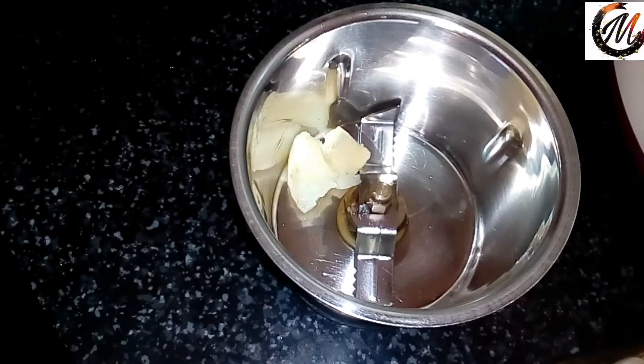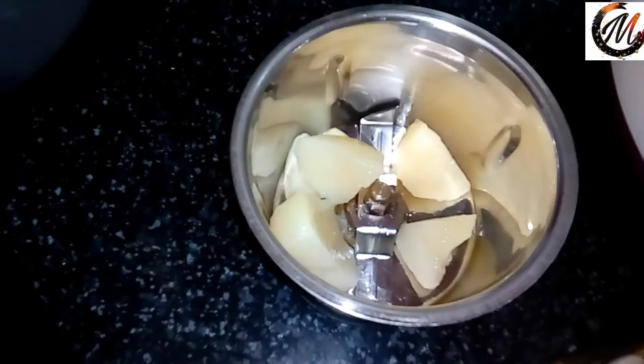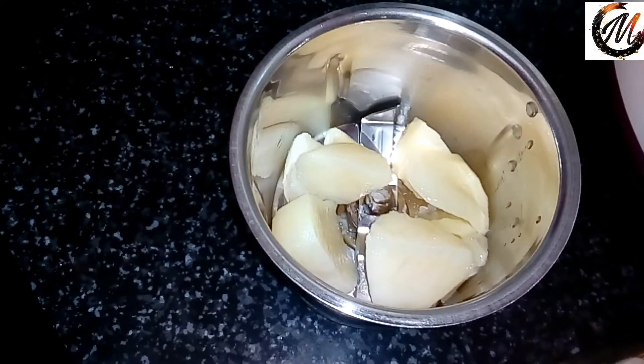I am going to mix a little bit of butter on the base.